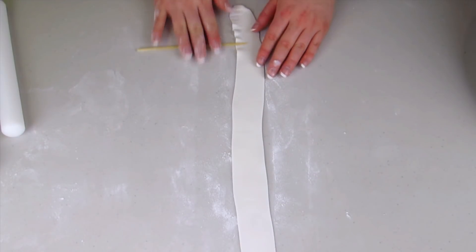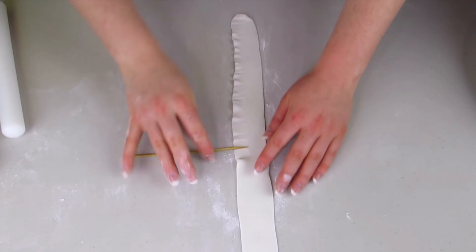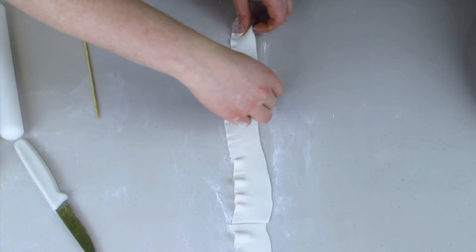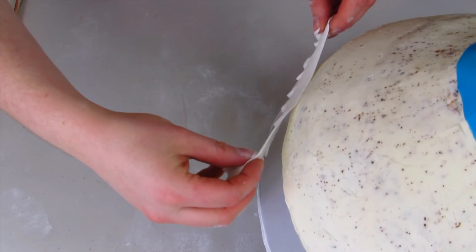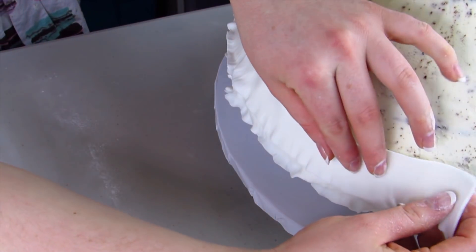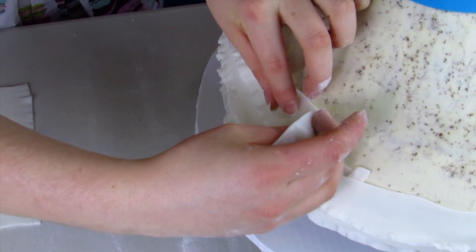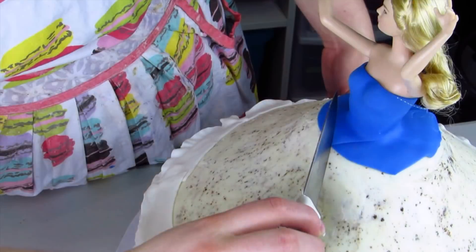Now I'm going to roll out some white fondant really nice and thin. I'm using a wooden skewer and rolling it back and forth on one edge of the fondant — that's going to frill it up and give us a nice ruffle effect for the bottom of her dress. I'm going to cut my strip into three sections so it's easier to put onto the cake. I've just wet it with some water, and I'm going to use three layers of ruffles going all the way around the dress, because when the dress spins you can see a little bit of the ruffle sticking out at the bottom.